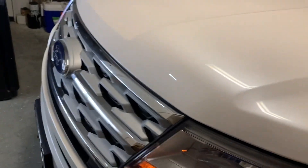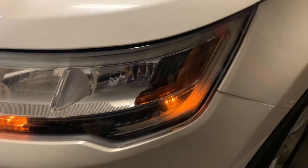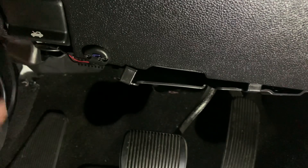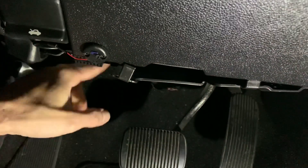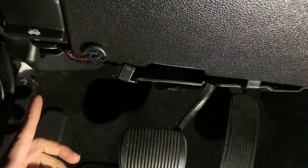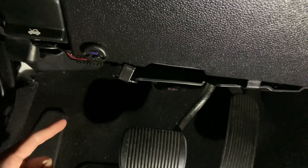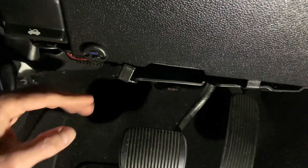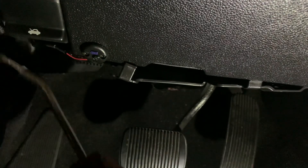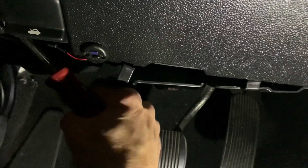I do not want to remove the whole headlight housing, so let me see what I can do. Before anything else, I'm going to go ahead and remove this panel. I need to check the fuses under the steering wheel.